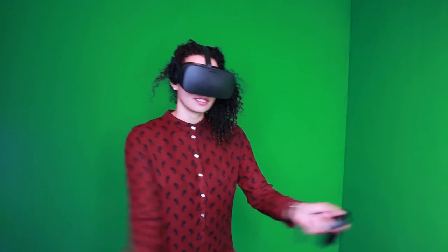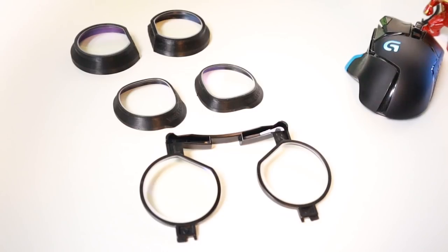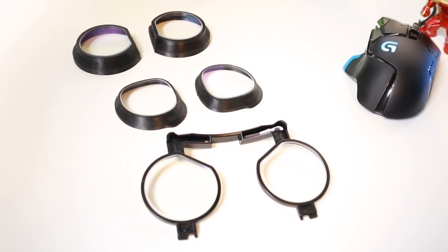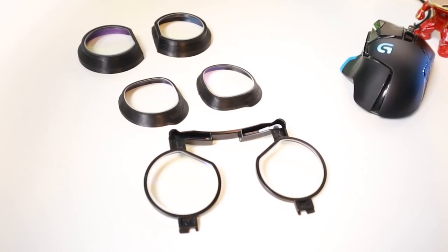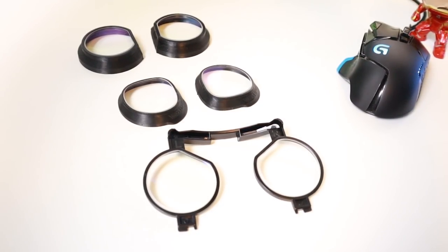I don't have those lens adapters to compare it with, but I did not encounter these problems with the WidmoVR adapters. The price of about $74 with shipping included for custom made prescription lens adapters of this quality seems fair to me too.